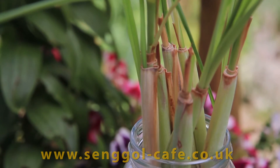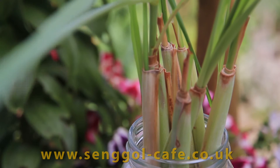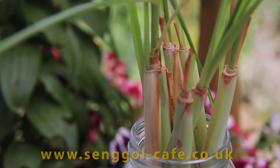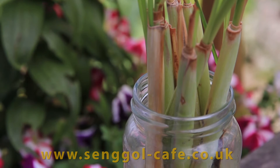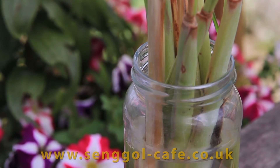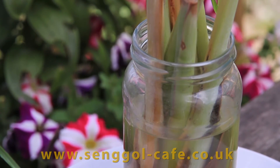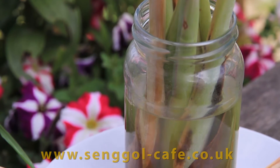Lemongrass — you can buy them fresh, the stalks, in the supermarket. I'm trying to grow this in my own kitchen, in my own garden. So what I do: I bought the stalks from your nearest supermarket. Sainsbury's has them in London, and I suppose your local Asian supermarket has them too. Then place them inside a jam jar, like this one, and leave them there by the windowsill. Add water, and leave them by the windowsill for a few days.